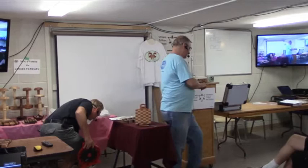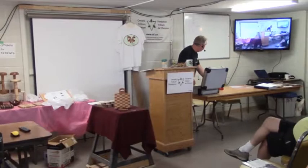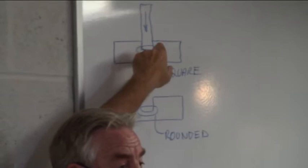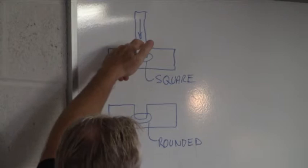A dado joint is another way of joining two pieces of wood, typically used in shelving. The concept is one board mates with another board. You put a groove in the board that you're mating to, and it needs to be square so you have a nice gluing surface. Rather than a butt joint where you glue one surface, in this case you get glue on all three surfaces.